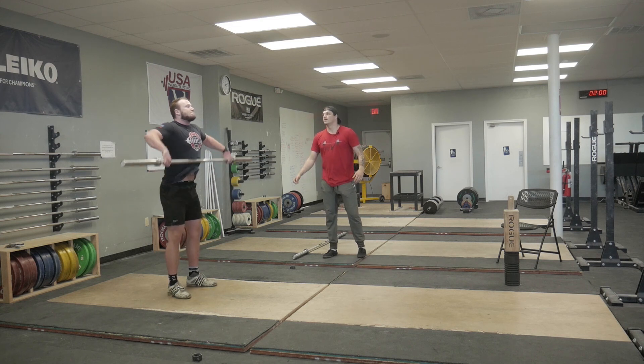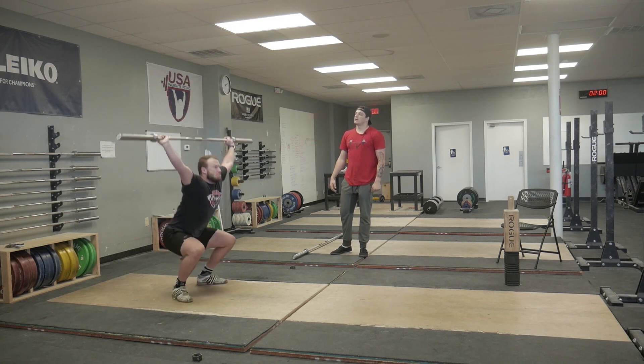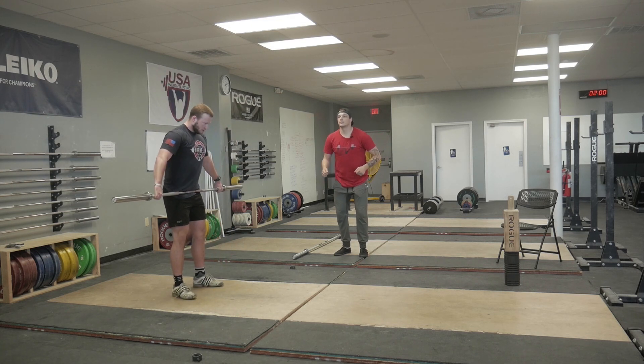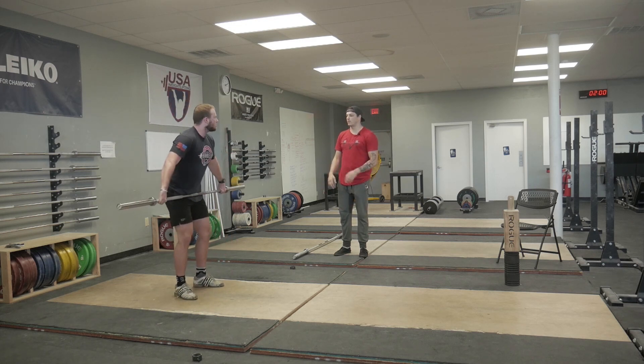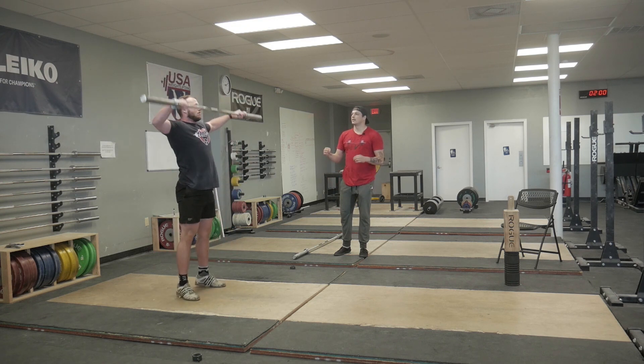First one — muscle snatch. Now muscle snatch and drop, move your feet. Now I want you to contact, muscle snatch and drop. Let's try to smooth that one over a little bit. Now below the knees — go ahead.